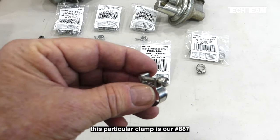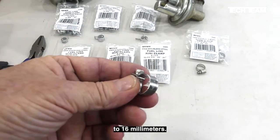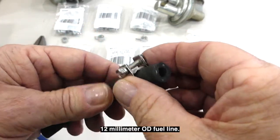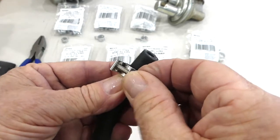For example, this particular clamp is our number 887, which has a range of 14 to 16 millimeters. This would not be the correct clamp to use on this 12 millimeter OD fuel line — there's a lot of extra slop and there's no way to tighten it down enough to take up the difference.